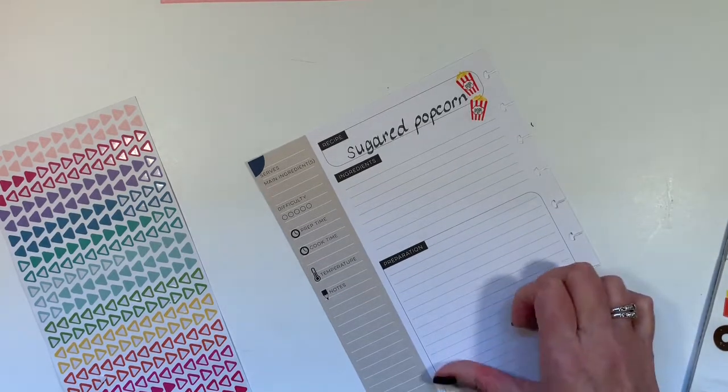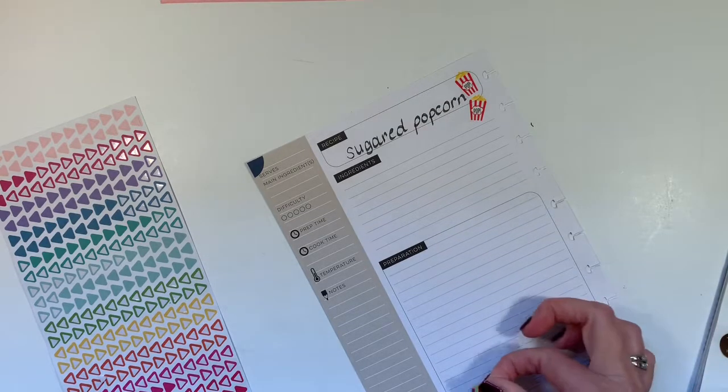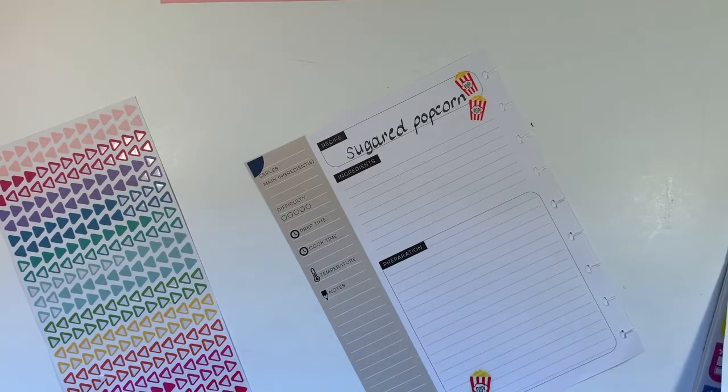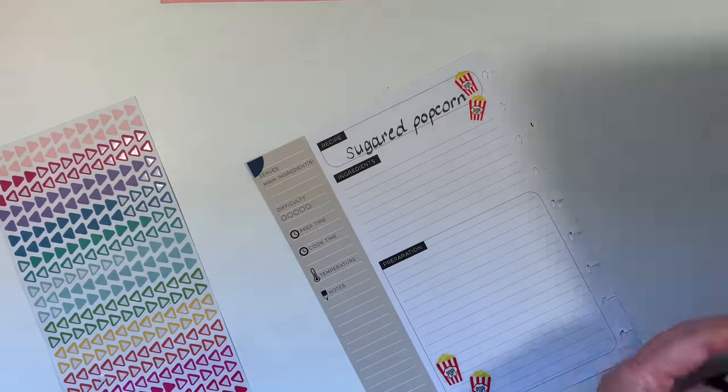I'm going to decorate with a few of these popcorn stickers. There we go. Alrighty.